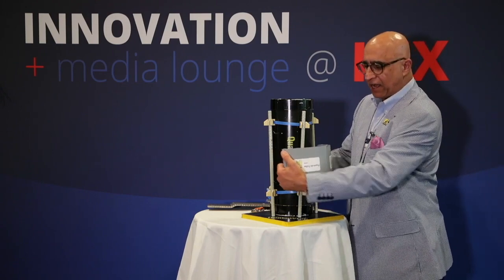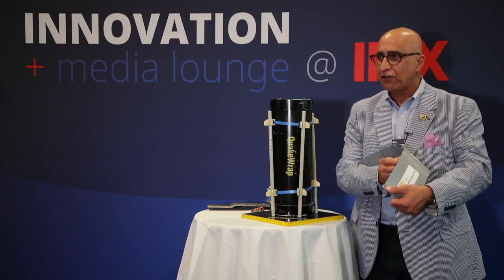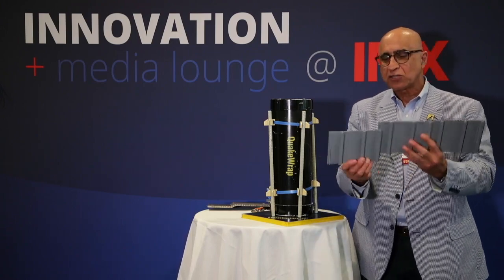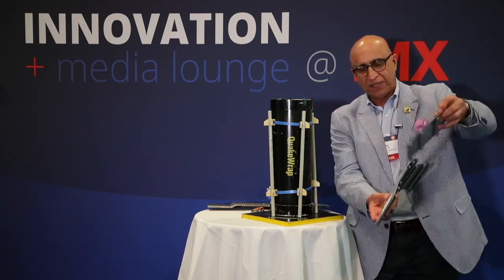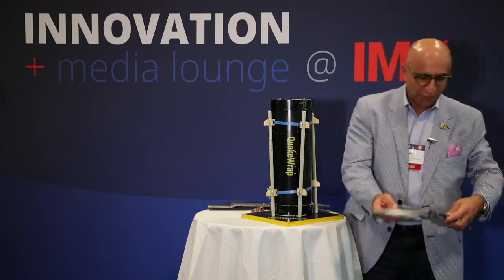The protruding P-profiles grab the concrete so they stay in place forever. It's very easy to use. You can also adjust the height in the field by staggering the joints and adding another piece next to it to achieve the desired height. This is product number two, called Forma tube.